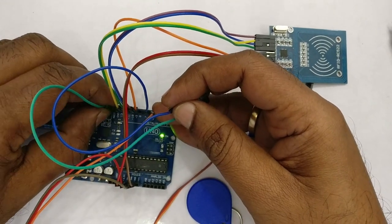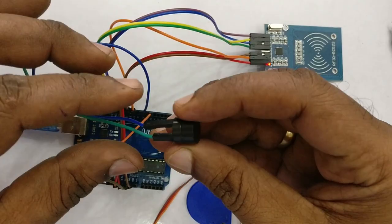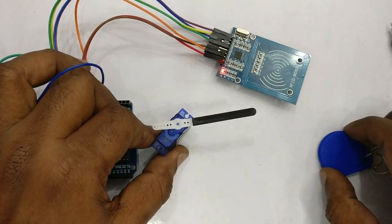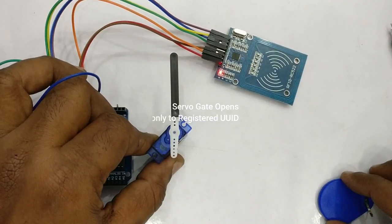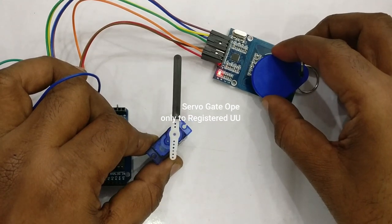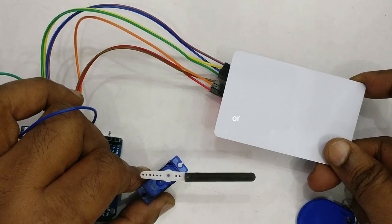Now the setup is ready. Let us see the operation: when a known RFID tag is brought near the reader — that is, a tag whose UUID is registered in the code — the servo gate opens. When a new or unregistered tag is brought near, the servo gate remains closed.